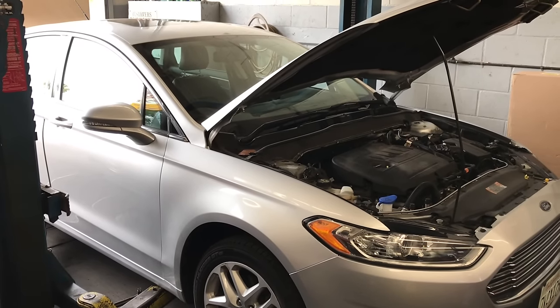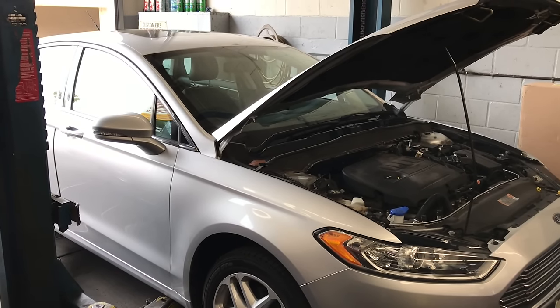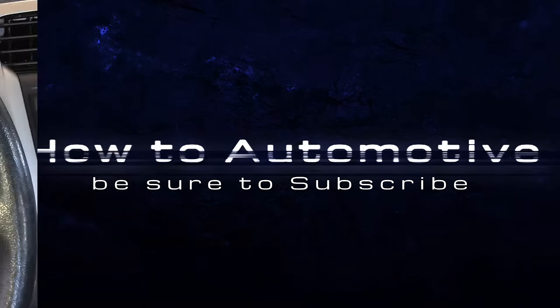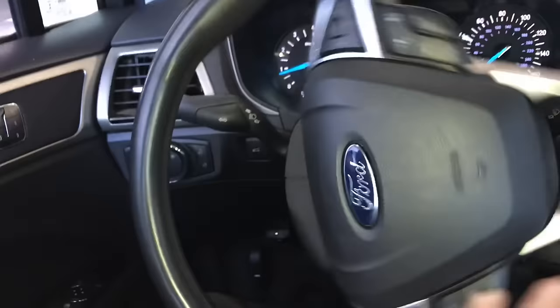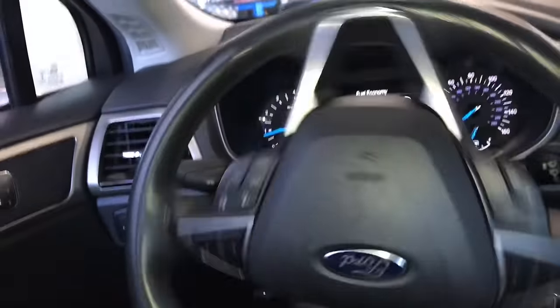2013 through present day Ford Fusion electric power steering rack replacement. I'm Brian Esser from How To Automotive. I'm going to walk you step by step through the process of changing the electric power steering rack. Before we get started, I want to share the symptoms this rack had. I'm turning it side to side and it's making creaking and popping noises. Sometimes you'll hear squealing noises, and sometimes you'll have a message on the heads-up display that says there's a problem with the power steering rack unit.